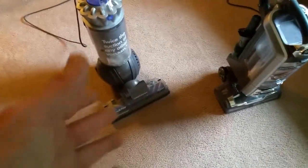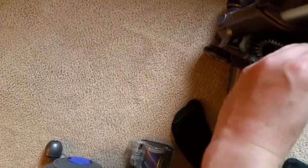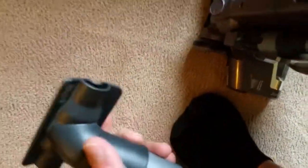The Dyson pretty much came with no tools; it has a crevice combination dusting brush. The Shark has the same thing, but the bristle quality is better. The Shark also has a better upholstery tool that articulates.